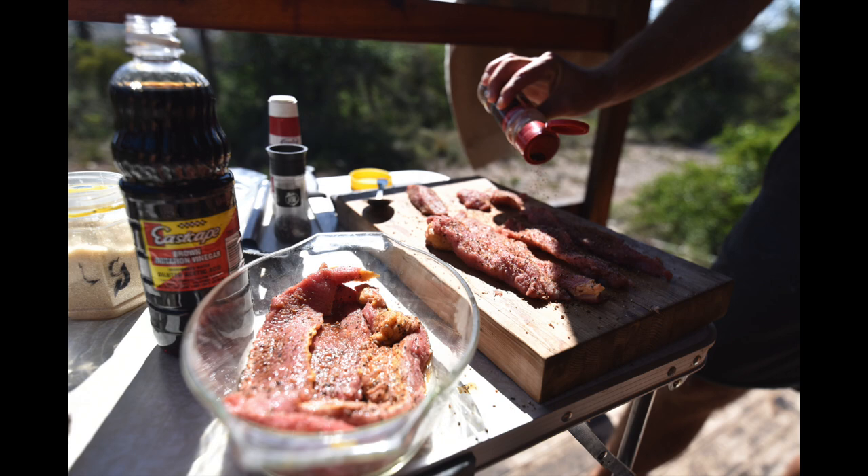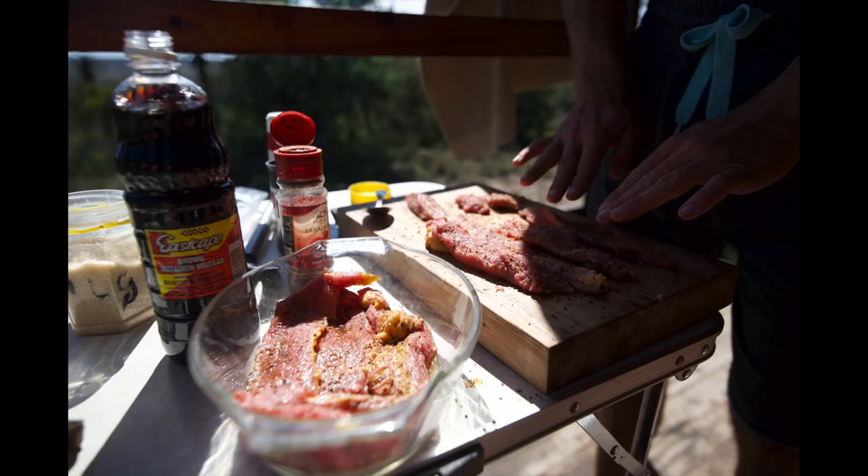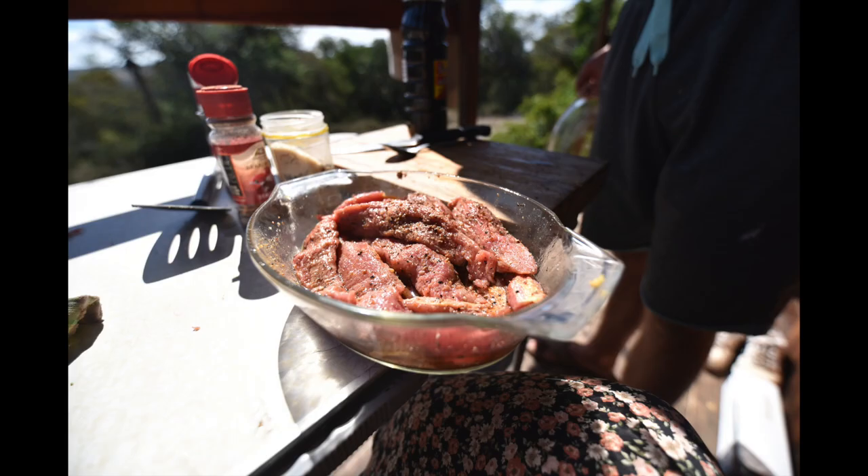We use coriander seeds because they give a lot of flavor and it's very typical to South Africa and to biltong. Once the spicing is done, we will let everything sit in a bowl for about 24 hours. After 12 hours, we will turn the meat around so everything gets a lot of flavor.